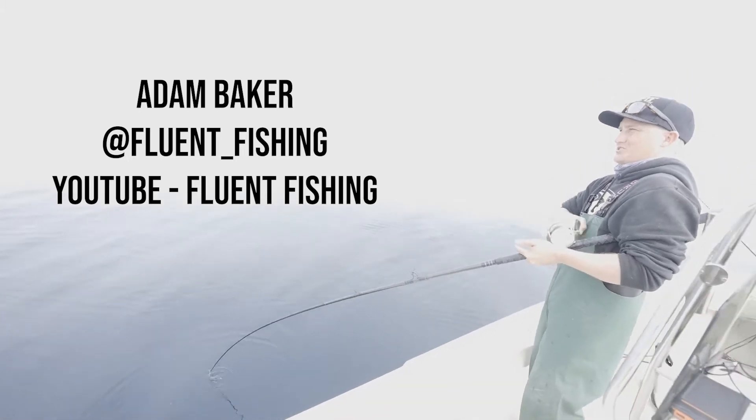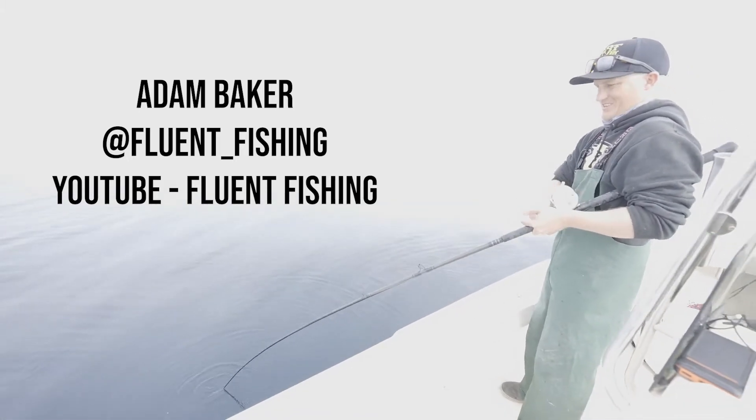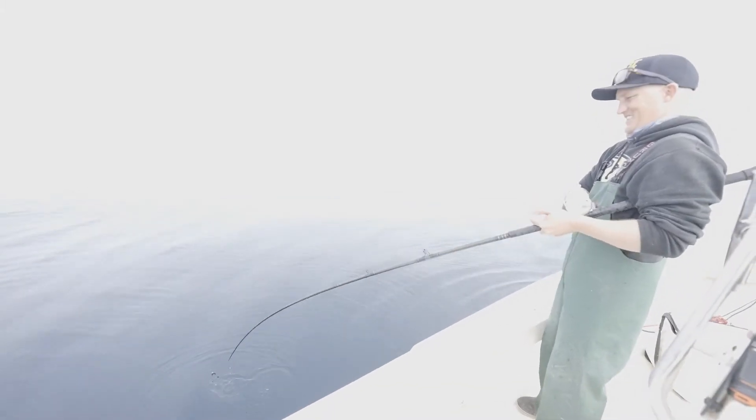You guys just missed the most epic hook set. It ran off with it. I either snagged a whitefish or it's another sheephead. I think you are on to something with that crawfish and Cajun seasoning combination. Yeah, it's got to be the Cajun.